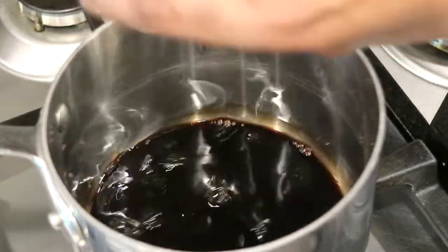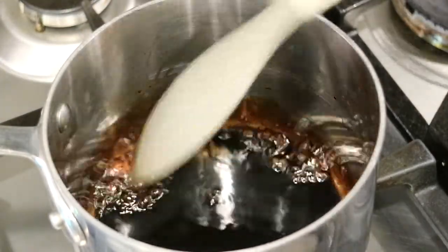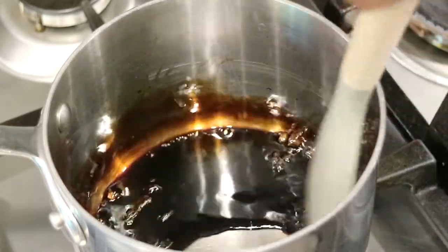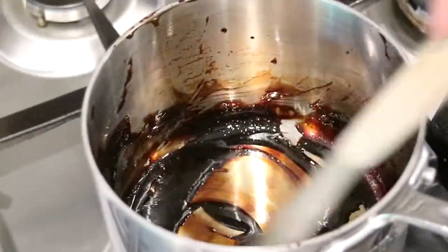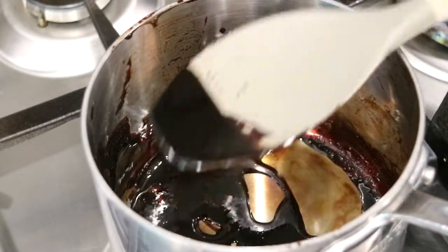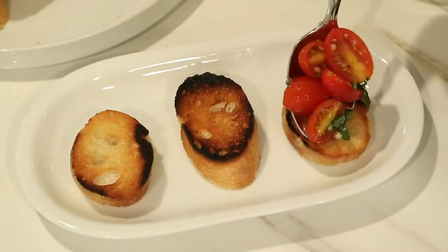The bread is already toasted, and now I'm going to get ready and reduce the balsamic vinegar. I'm going to add two cups of vinegar to a saucepan, bring it up to a boil and just begin stirring it. You want to continue to stir it because you don't want it to burn at the bottom. Once it's ready, it's going to have a little syrupy consistency just like that — and once you see that, then you're all done.